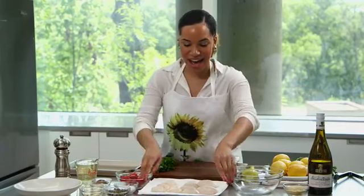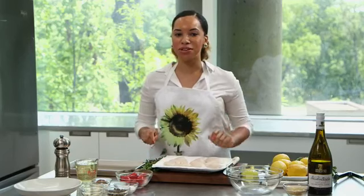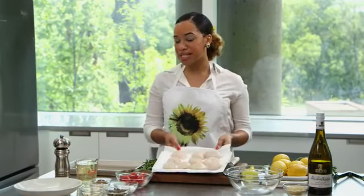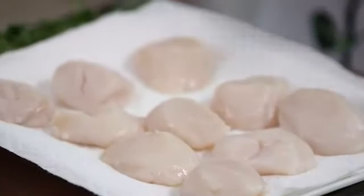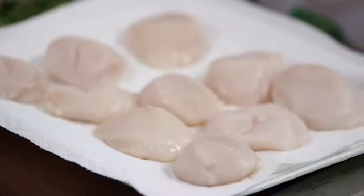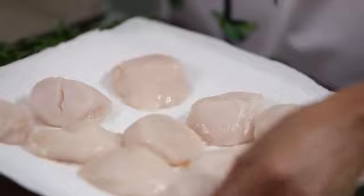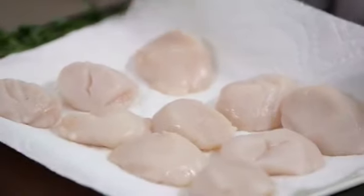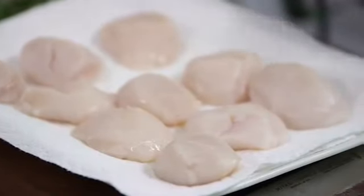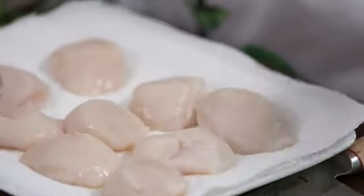To get started I have our fresh scallops. When you're buying scallops in the grocery store you want to keep in mind to look at the size. These are U10 scallops — U means under 10 — so that means you get about 10 scallops per pound. When you're starting, you want to make sure that your scallops are going to be nice and dry. I have them on a paper napkin, and to clean them you just run them under cold water for a few seconds to get off any extra residue.